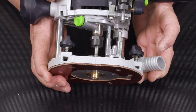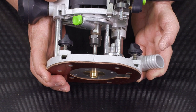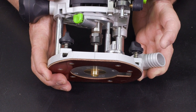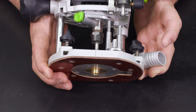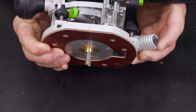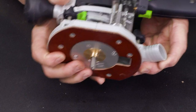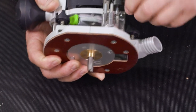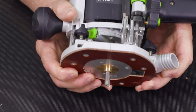Another thing you want to pay attention to anytime you're using a template guide bushing is how far down your router bit is going to go. It's pretty easy to run the collet of your router into the template guide bushing, and that is a scary situation — something you want to avoid. What I'm going to do now is find the limit of travel. I don't want it to go any farther than that. So there is my zero point — I want to make sure that we aren't ever going any deeper than that.